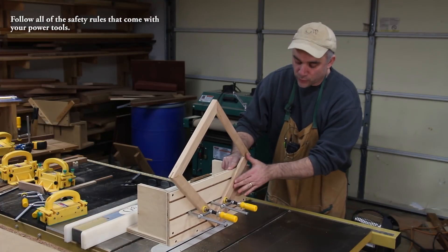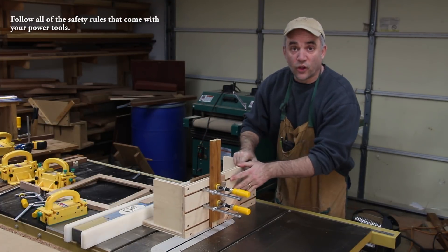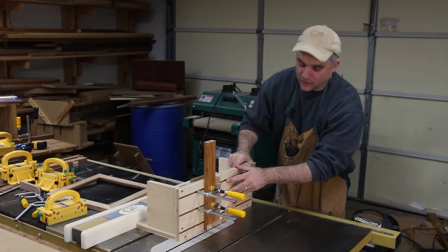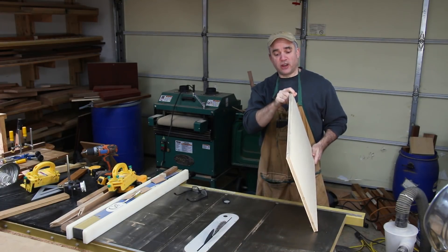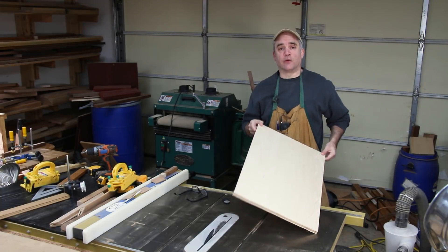How about a jig for making spline reinforced miter joints that also doubles as a tenoning jig? In order to make this jig, I'm going to use some scrap three-quarter inch thick maple ply that I just had laying around my shop.